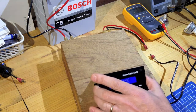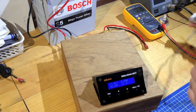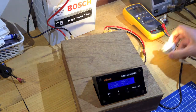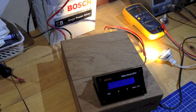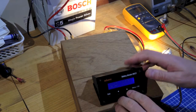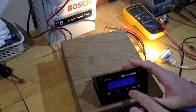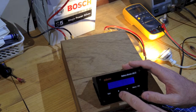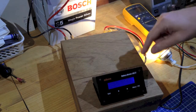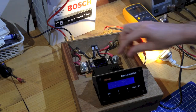Now I'll show it in operation. I have a couple of small loads — one is an LED light and I'll just plug that in. That's the LED light connected now. To demonstrate the accuracy, I've mentioned that it uses a digital signal to get between the very sensitive shunt — these little wires that run into the sensor unit — and then it sends that information digitally up to the main unit.